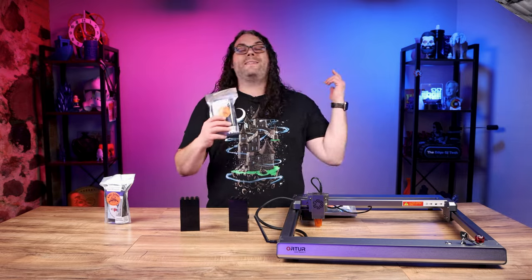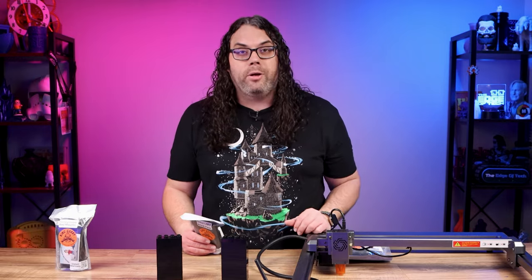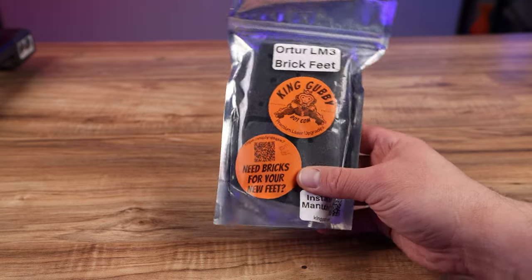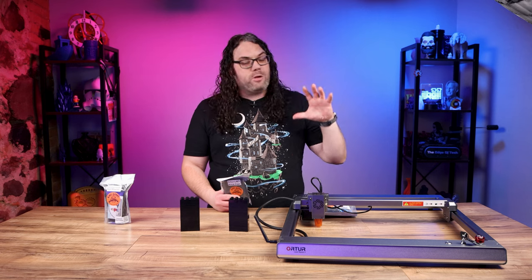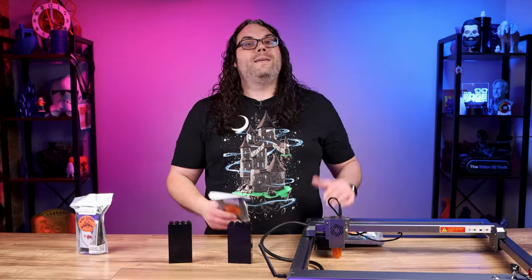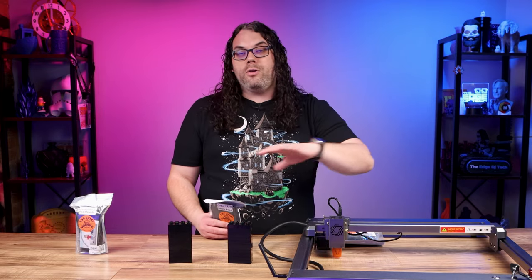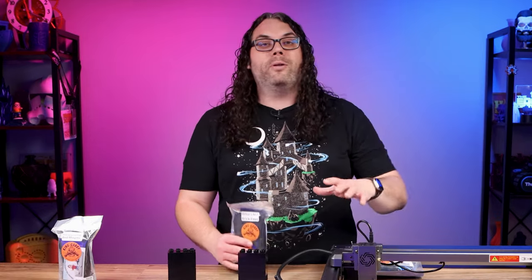Next on the list are these stackable brick feet. They allow you to lift the laser up if you have something thick underneath that you need to burn, or maybe you want to use a rotary with a tumbler — you'll definitely need to get that laser up off the bed. They also allow you to make sure that your laser is in the same place every time you put it down on the spoil board, which is especially helpful if you burn a grid into your spoil board or build any jigs.